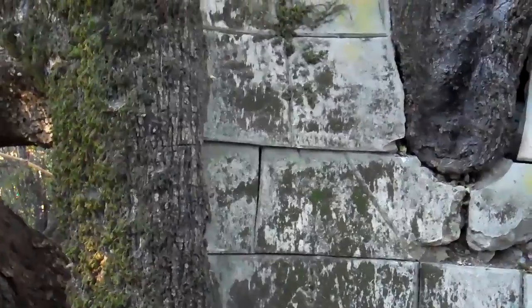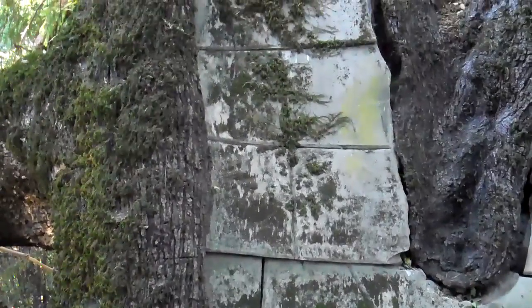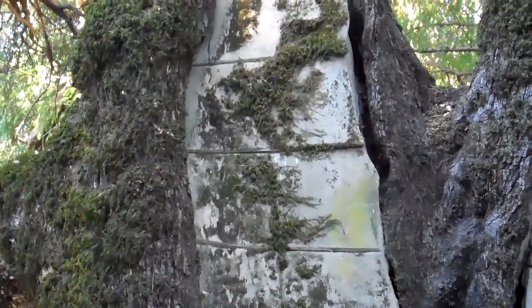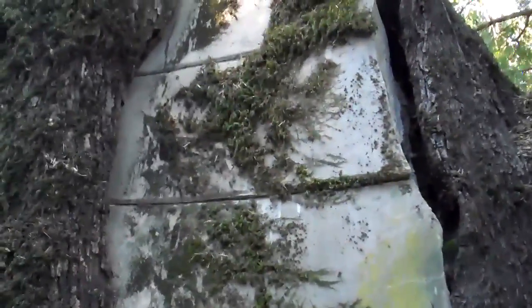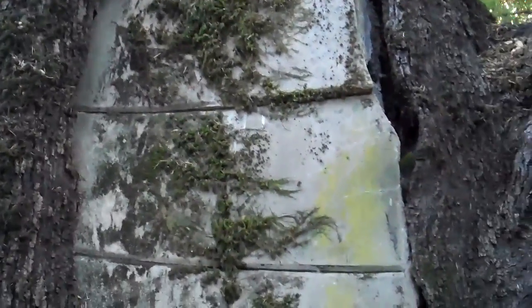Every once in a while you run across an old example of some work that was done a long, long time ago that has survived, and it's very interesting to look at. This particular cavity was probably done — judging by the ram's hoarding of new growth on the left-hand side — I would say at least 50 years ago, maybe longer.